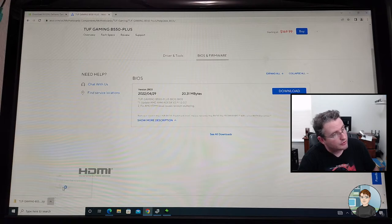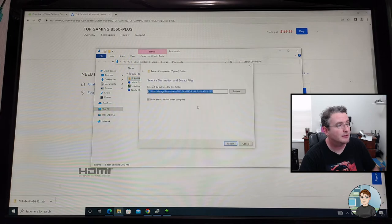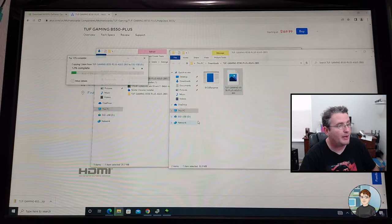I'll click it and go to Show in Folder. I'm going to extract this to a folder and drag the BIOS update file to my Windows 10 installer USB flash drive that I've still got plugged into the computer.